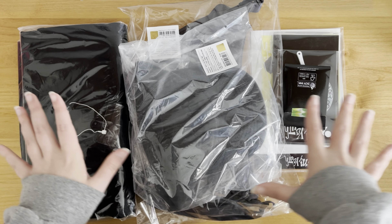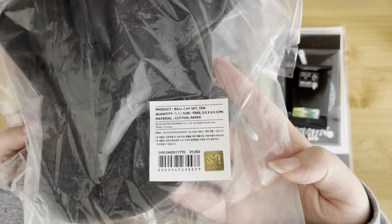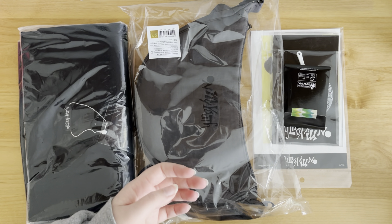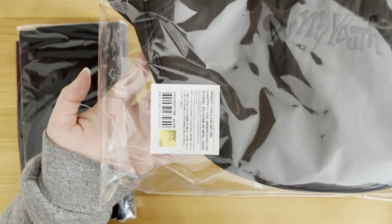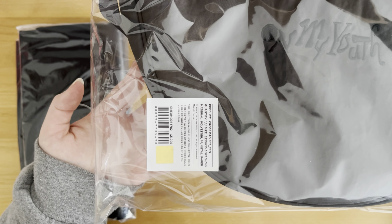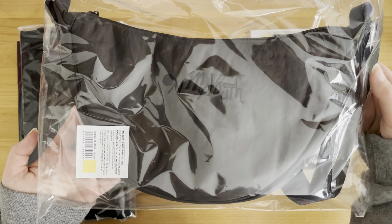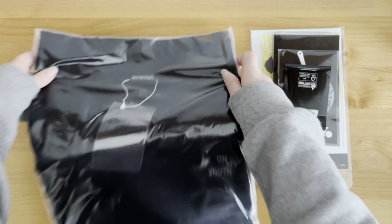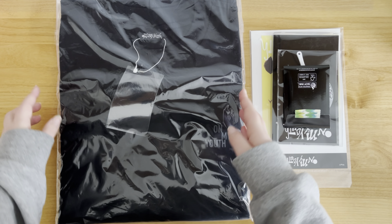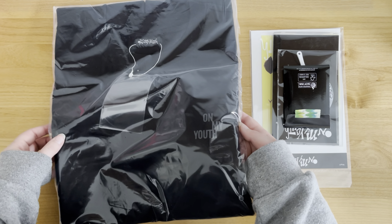These big things I'm not going to take out of the plastic, but I did order the ball cap. And then this one is the cross bag thing - the little, like, fanny pack kind of. And then this is the t-shirt, which you can't really see, but it just says On My Youth down here.